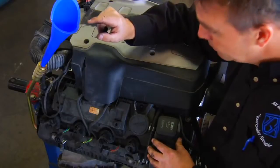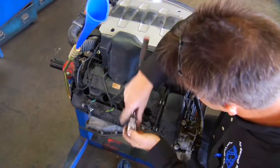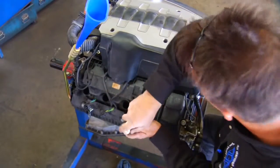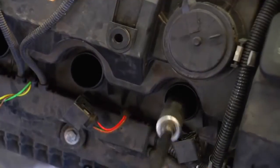While the cleaner is soaking, remove the ignition coils and spark plugs from the car. It's important to remove the spark plugs so you don't risk hydrolocking the engine with fluid going into the cylinders.